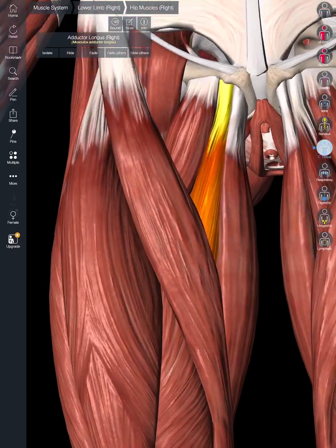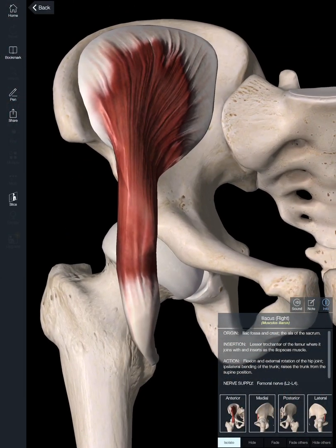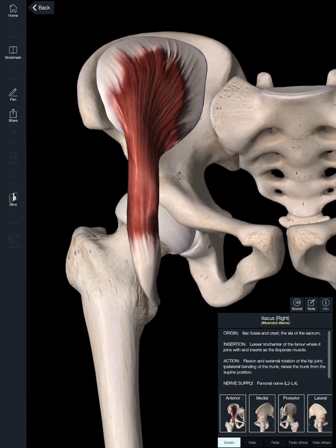We're going to reset all of those. Another muscle of the anterior thigh is a combination of two muscles we collectively call the iliopsoas. In the pelvic cavity and abdominal cavity is where the psoas major comes from, along with the iliacus. Isolating the iliacus, we can see it attaching to the iliac crest and iliac fossa of the innominate bone, then attaching inferiorly to the femur.